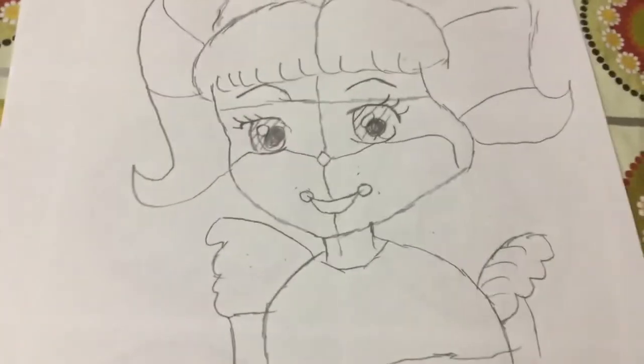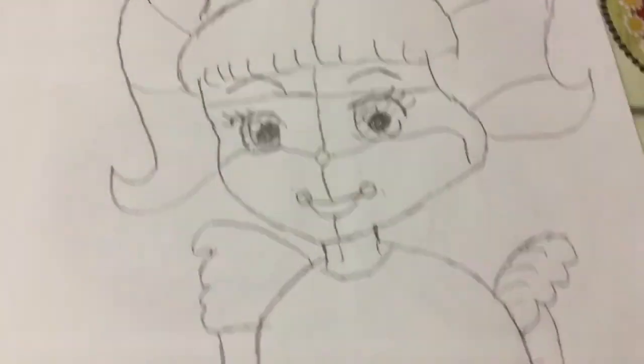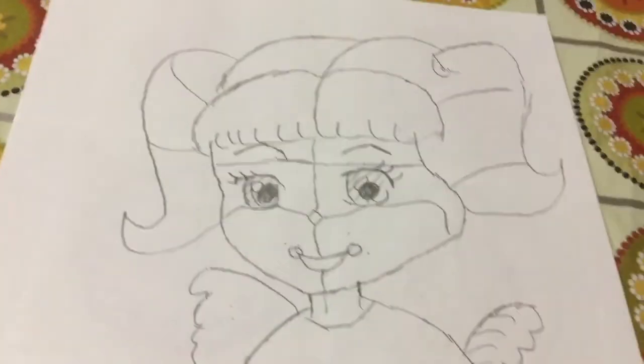And that's Circus Baby from Five Nights at Freddy's. If you liked this video, give it a big thumbs up and subscribe. Bye guys, bye bye.